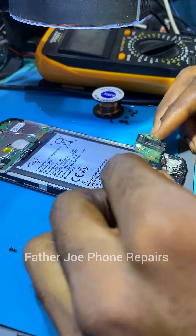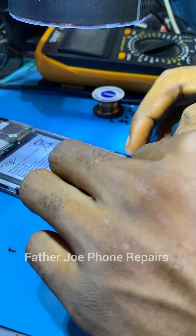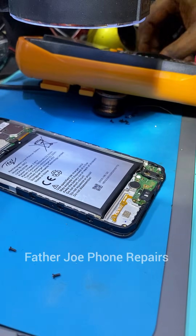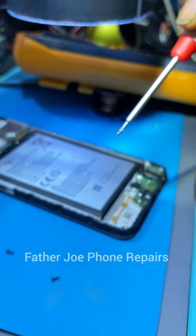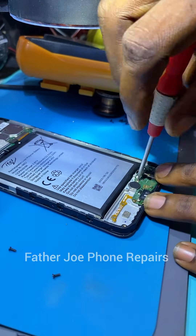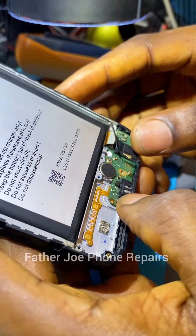It's good to know how to troubleshoot — if you can troubleshoot, you're good to go. Just try and learn how to troubleshoot so that you'll be able to fix phone issues. Very simple. Now let me test it.